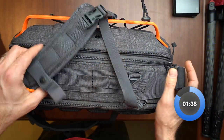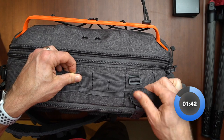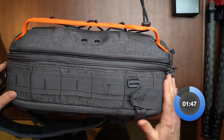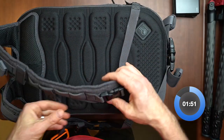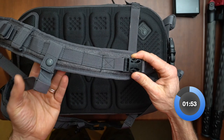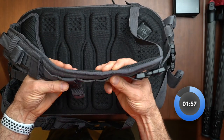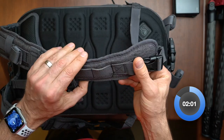Comfort is a huge factor when buying a camera bag, and the Pillbox definitely delivers. I stuffed this thing with as much gear as I could and wore it for hours and hours — despite all that weight, I was comfortable all day long. It sizes well, which helps hug your body as you walk, kneel, and sit. It's also incredibly lightweight when empty, and a lightweight camera bag can make a world of difference on how the bag feels on your shoulders as the day drags on.